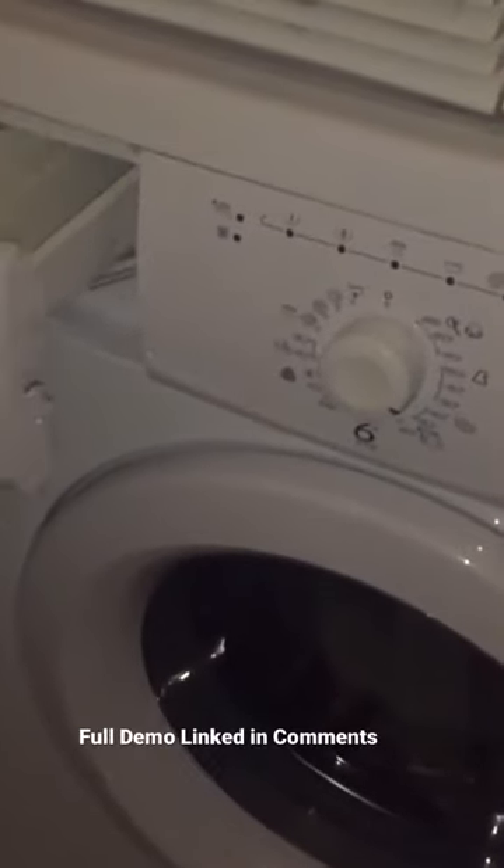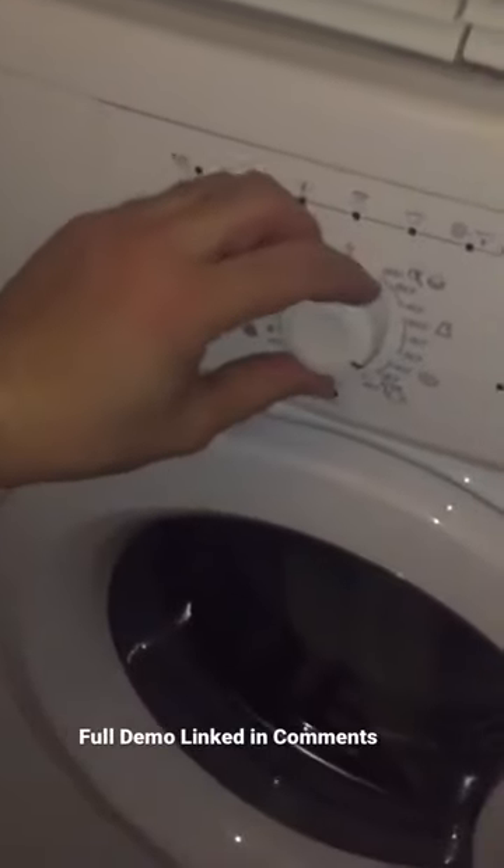We tend to do our washing on 40 degrees. You can, of course, look at the label on your stroller. We actually wound up doing it twice, and that's what you want to do — take it out of the washing machine, and if it turns out that you need to do it again, just run the machine again.